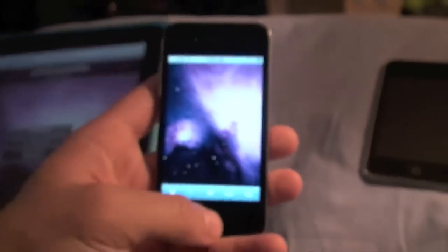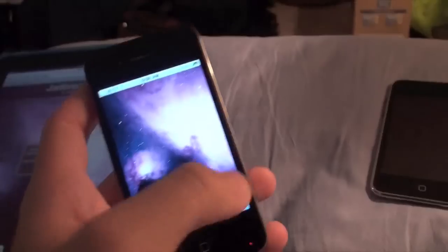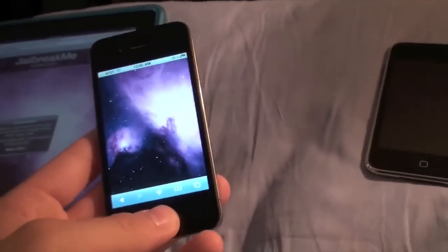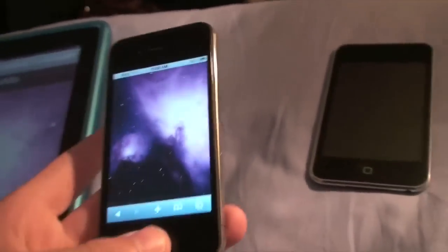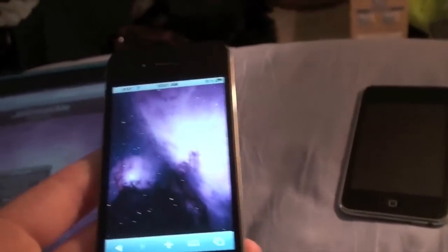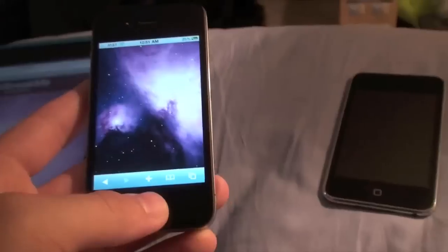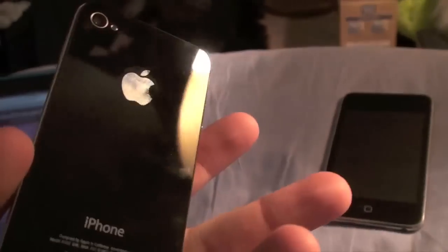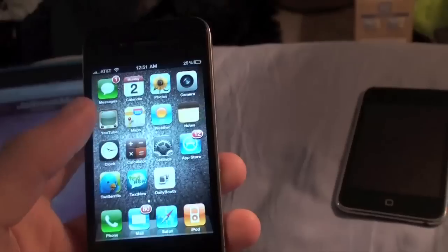There we go — it's already done jailbreaking. Cydia has been added to the home screen, have fun! Your iPhone is jailbroken now. A jailbreak is basically a way to get apps that Apple doesn't allow in the App Store, plus mods, themes, custom sounds, and ringtones. It basically opens your device up to anything — it doesn't make it a closed platform anymore.